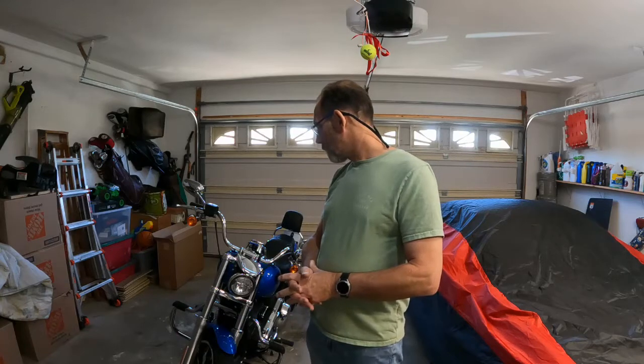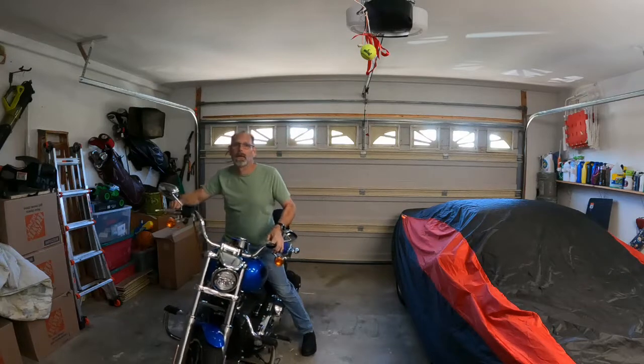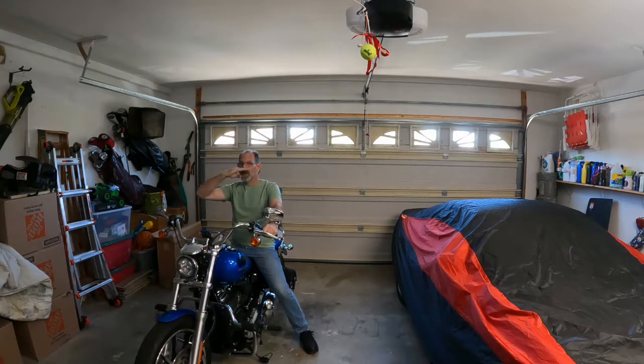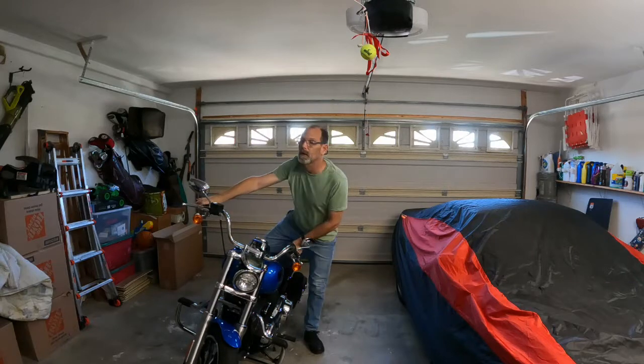I checked out a bunch of different ones — Harley, some other brands — but I liked this one. I did a lot of research on heights. The general consensus is that when you're riding, the top of the windshield should be about at your nose. You don't want to be looking through the windshield during normal driving conditions. The windshield will provide relief from wind, but they can also give you some buffeting on the helmet. Fortunately, adjustment of the windshield has alleviated that for most people.